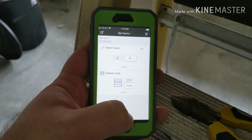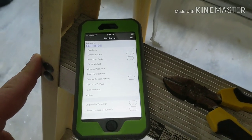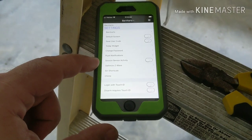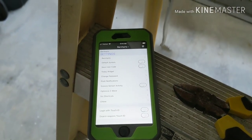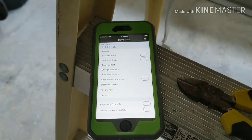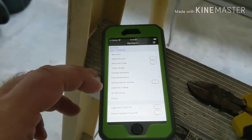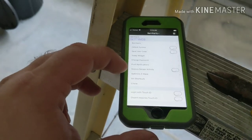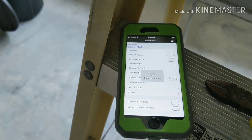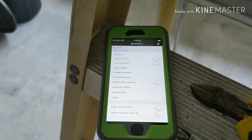It's currently showing the door is closed. Now that the Z-Wave device is added, one more thing I'm going to do is optimize the Z-Wave network. Because this is a mesh-type network, we're going to rescan the Z-Wave network and make sure we have the best signal to this and all my sensors. We'll let the optimization run and then we're almost ready to try it out.